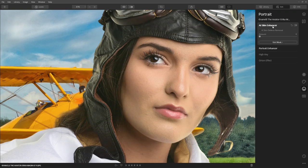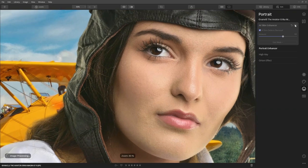Just make it look natural. Her skin looks good, mainly because we used a makeup artist and she's young, but I'm noticing a few blemishes, so let's remove them and soften the skin a little bit more.